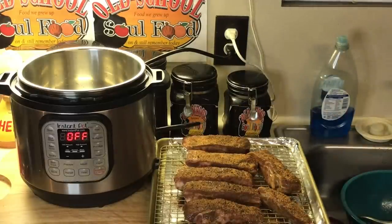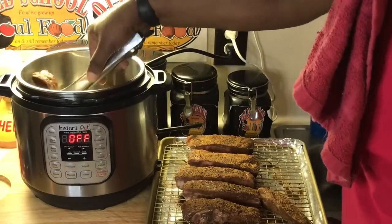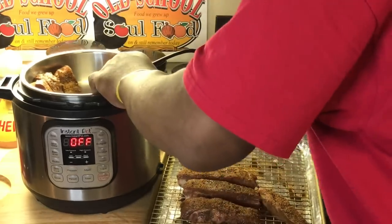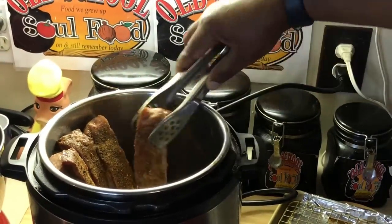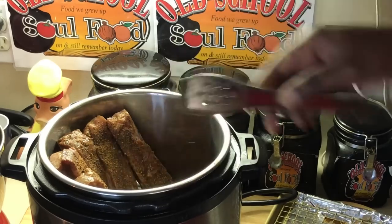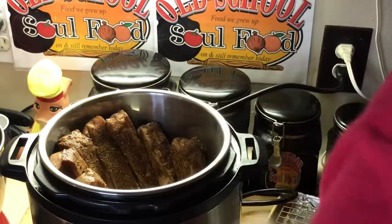See how easy that is? Now what I'm going to do is stand them up in the Instant Pot as much as I can. I like to stand them up — to me, it cooks better standing up. Can you see me standing them up? Stand them right up in there just like this. Use my hand and stand them up in there.